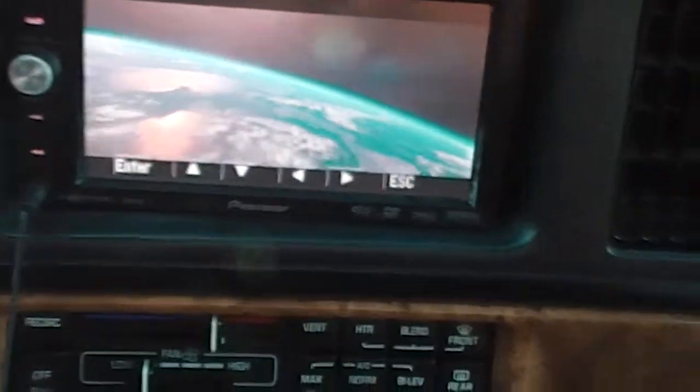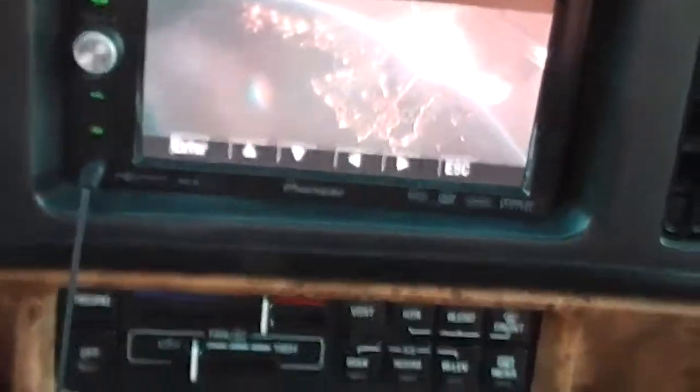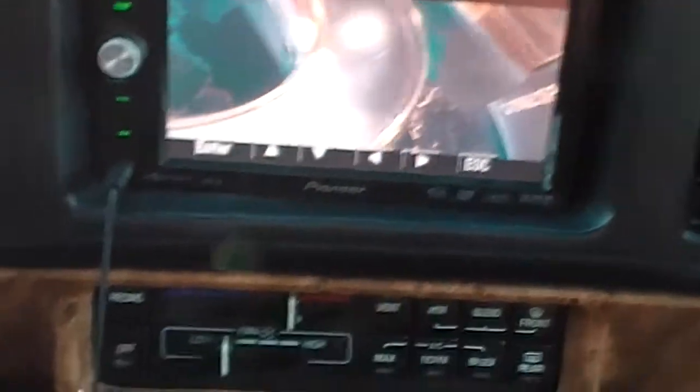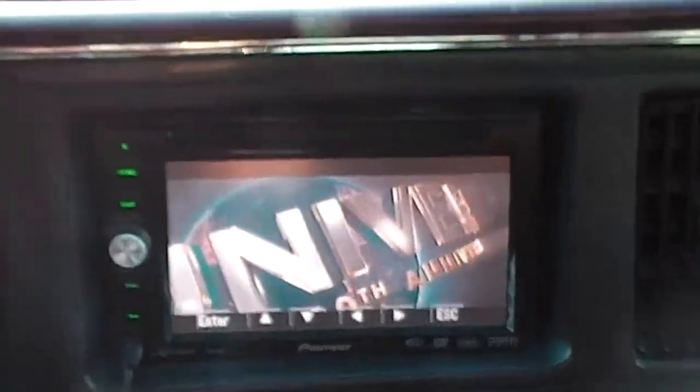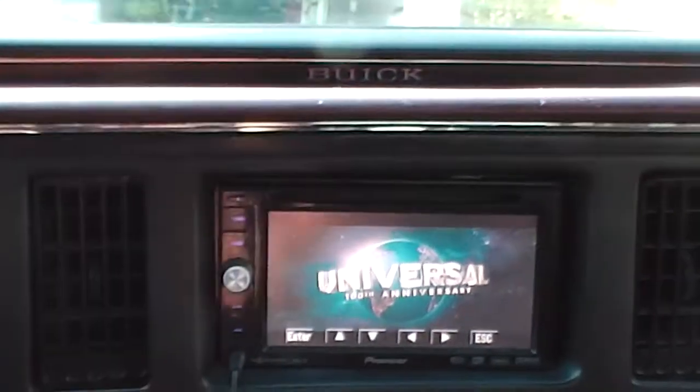I went ahead and put the bypass system in here so you can watch movies not only in park but while you're driving. So while we're driving, we can still watch the movies.